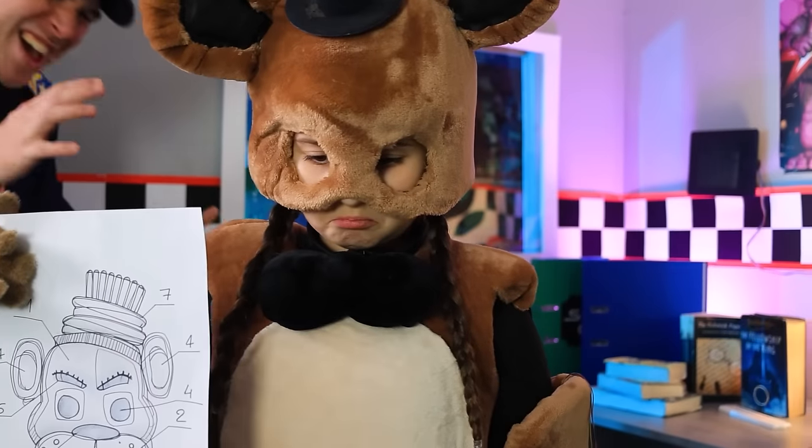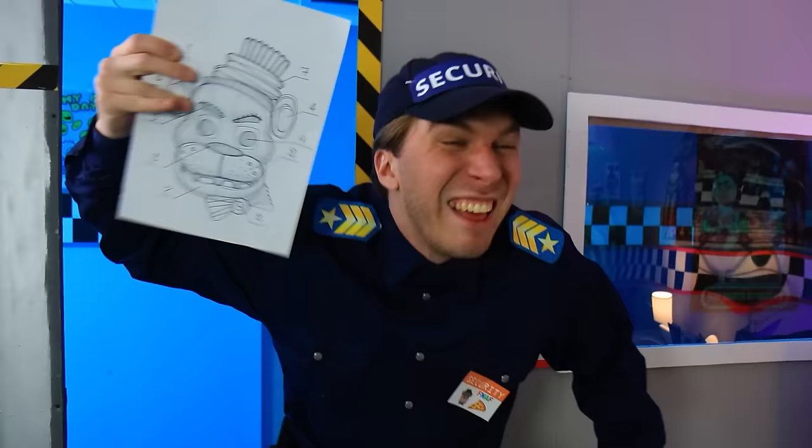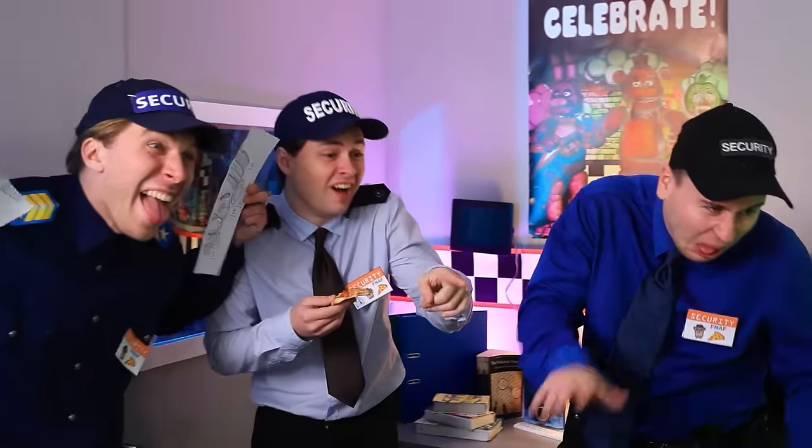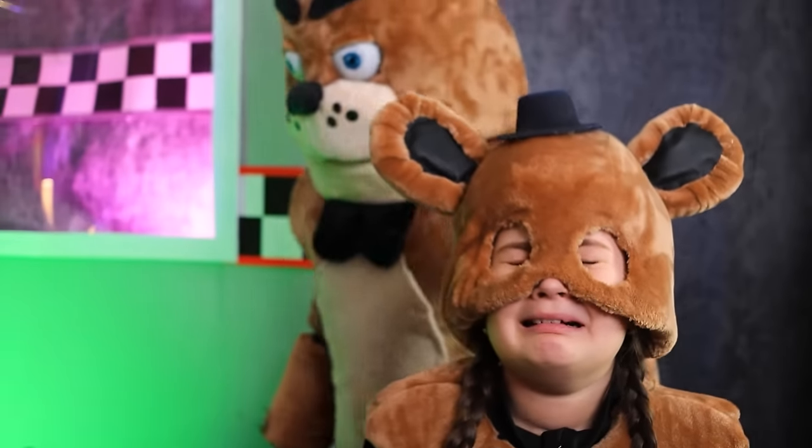What have you done? Let me see! What are these doodles? Just a joke! Behind you! Go away!